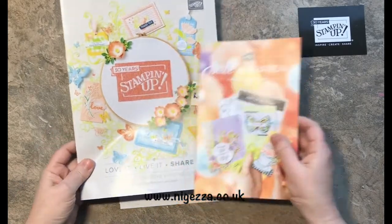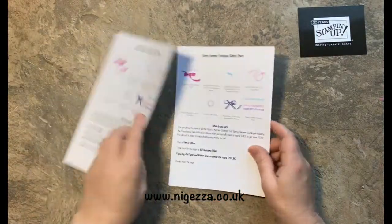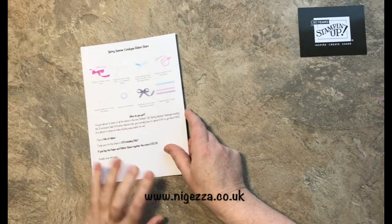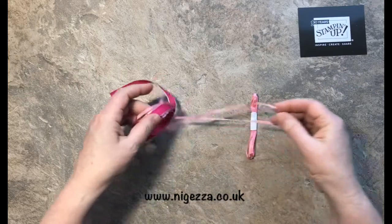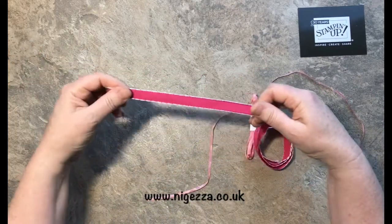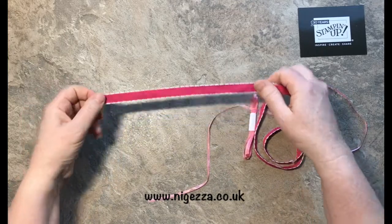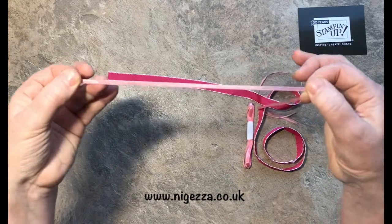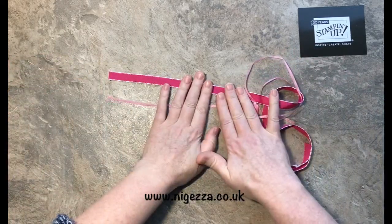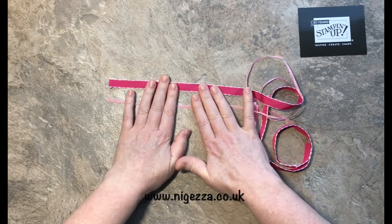Not many people can afford all of them, so I'm doing a share like I did for the autumn winter catalogue. Let me show you the ribbons. We have the All My Love ribbon combo pack. In that you get this lovely lipstick ribbon — it's called Lovely Lipstick — with a lovely stitched effect on the outside. You also get this Flirty Flamingo ribbon which has quite a little shine on it, and you get one metre of each of these ribbons.